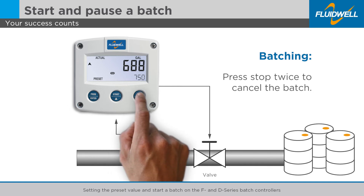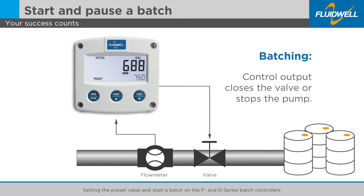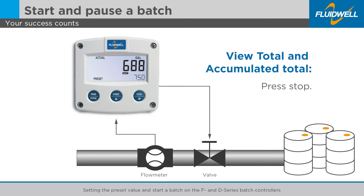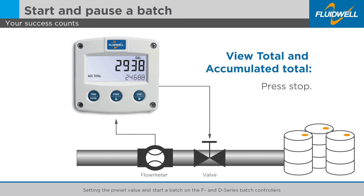When you press the STOP button twice, the batch is cancelled. The READY flag will pop up. The control output closes the valve or stops the pump, which ends the delivery. You can view the total and accumulated total by pressing the STOP button again. Press the STOP button again to return to the main screen.